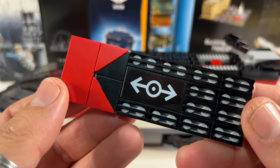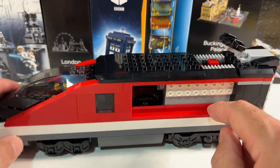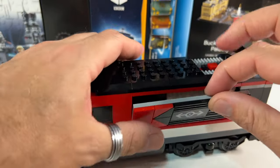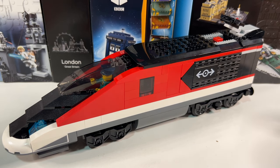I do like this sideways-facing panel with the studs not on top. When I was ordering the pieces before I got the set, I presumed these were just tiles, but they're actually panel pieces to stop the plate being pushed in on the side — so that's a nice little build detail. I think the only thing left to do is put it on some track and see it running around.